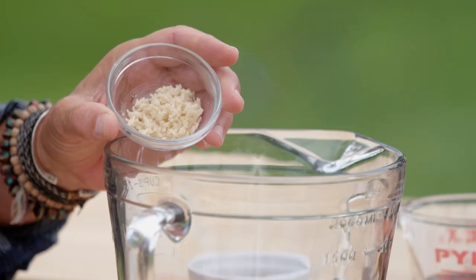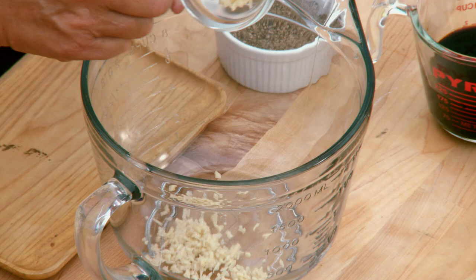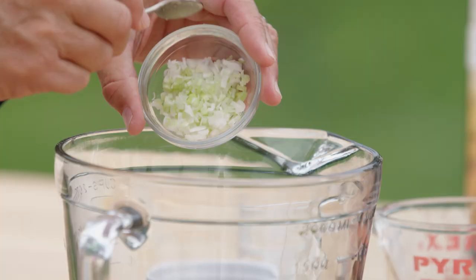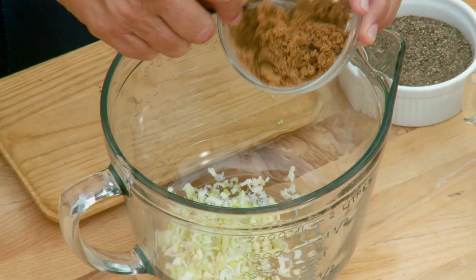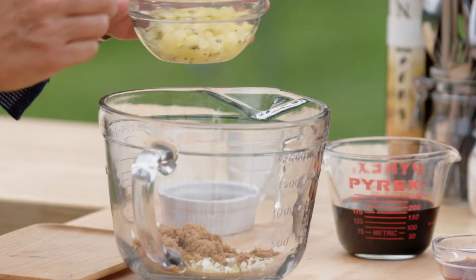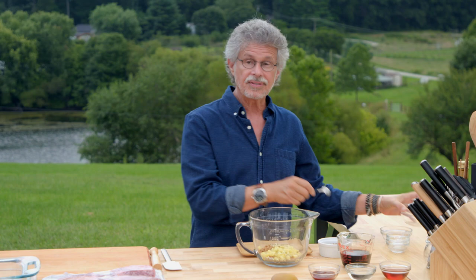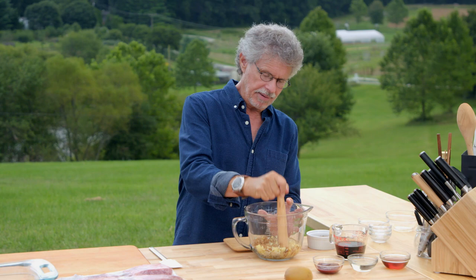First, the marinade. It starts with that triad of Asian flavorings: chopped fresh ginger, garlic, and scallions. This is the signature flavor of all Korean dishes. Then add brown sugar for sweetness and yellow kiwi fruit — green will work fine. The juices in the kiwi help tenderize the meat.